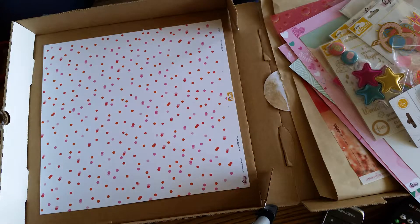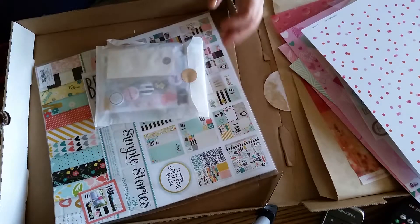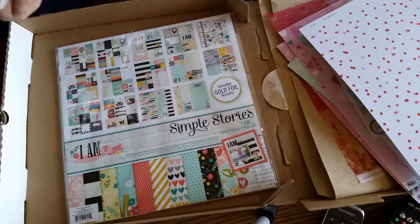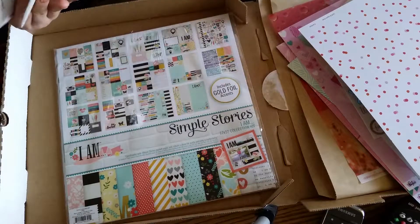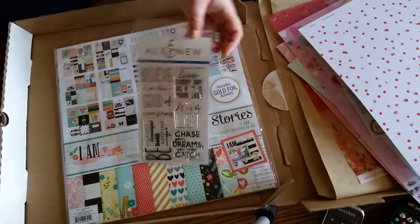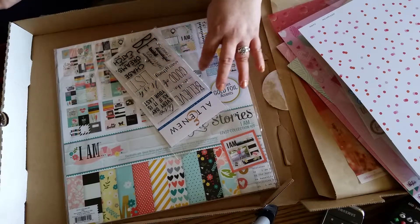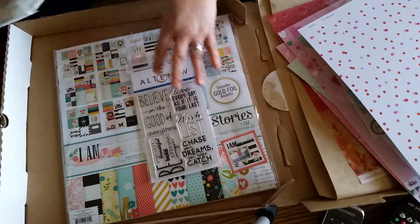I also received my 'I Am' special edition pack. So we've got the entire I Am collection — this is a pre-order that subscribers can do. It's the entire I Am collection by Simple Stories. And then it also comes with the Altenew stamp set, which is amazing. It says: 'believe in the good of everything,' 'live every day as if it's your last,' 'wish list,' 'chase your dreams, you might catch one,' 'be yourself — beautiful, bold, loving, and unique.' That is an amazing set of stamps.